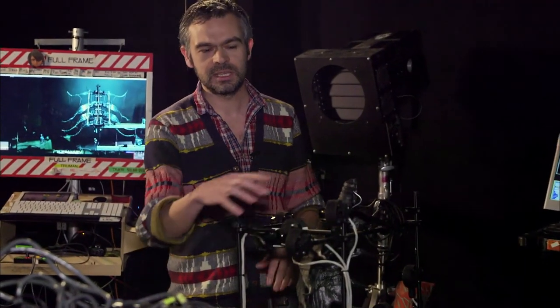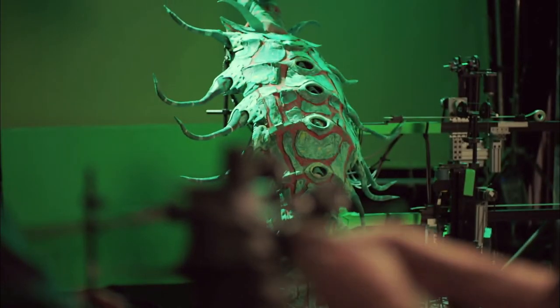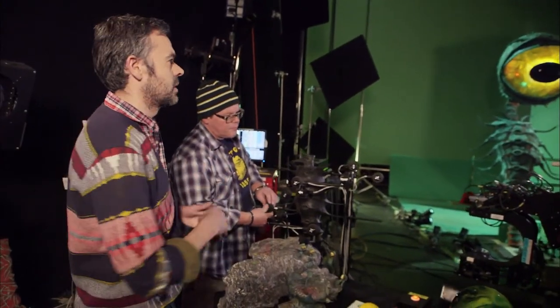Each one of these dials is visually placed over the body, and the animator is able to very gently nudge the performance around. The animator never actually walks up to the machine and moves it with their hands — they do everything remotely. It simplified everything, making it easier so the animator didn't have to get up on a giant ladder and move this huge eyeball around.